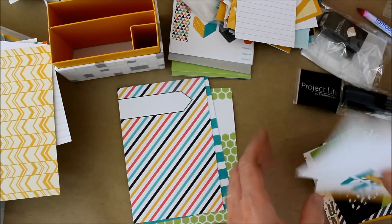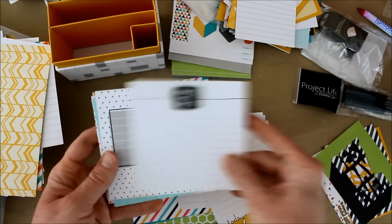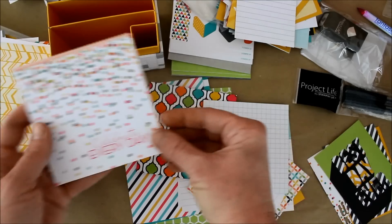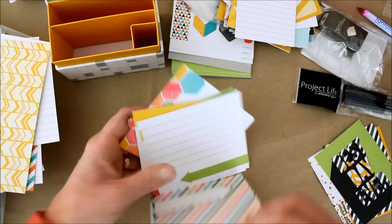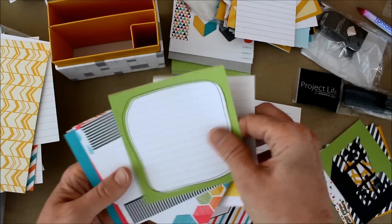One more — what are these? The four by fours. Four by fours. 'Today,' 'Love makes me smile,' some bubbles, lots of little journaling spots, 'Celebrate every day.' Again, perfect for a card right now. And again, two-sided. So you get lots and lots of bang for your buck.